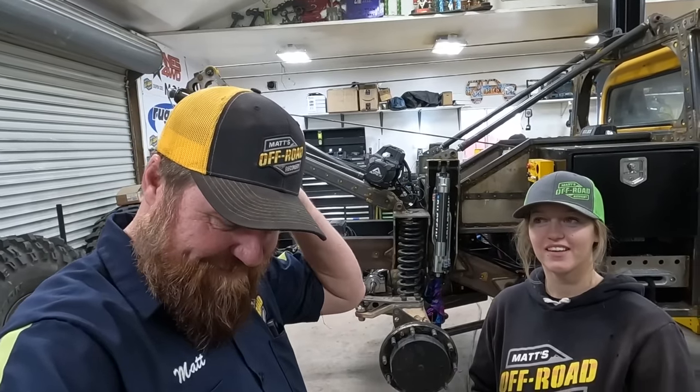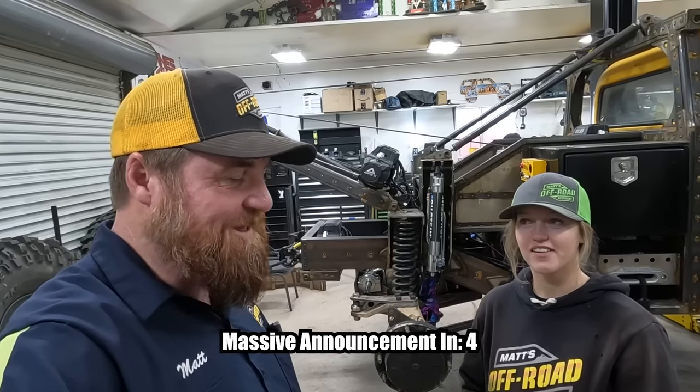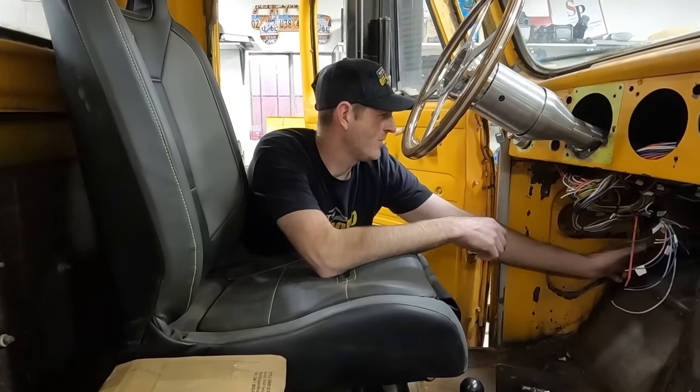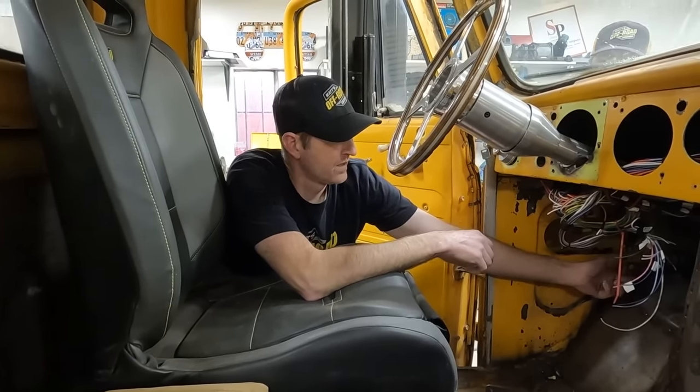Does somebody need to go get them? Paul says he's coming down Thursday. Hey Matt, did you send out the golden tickets yet? What are you talking about?